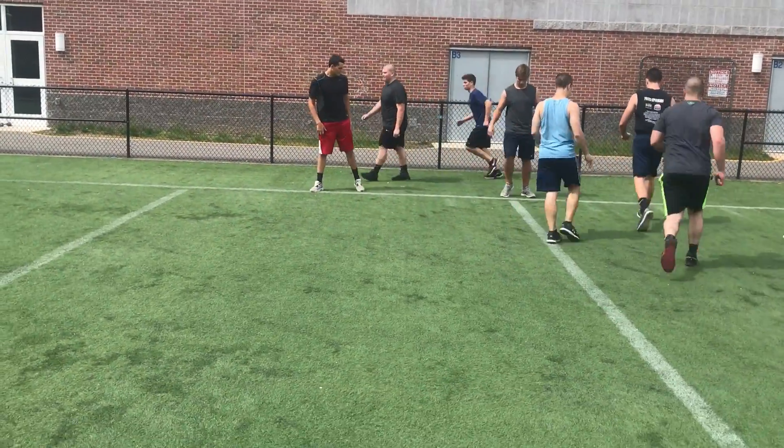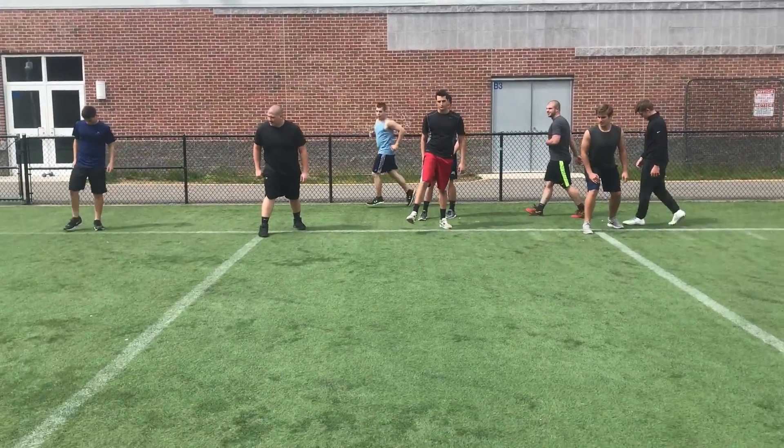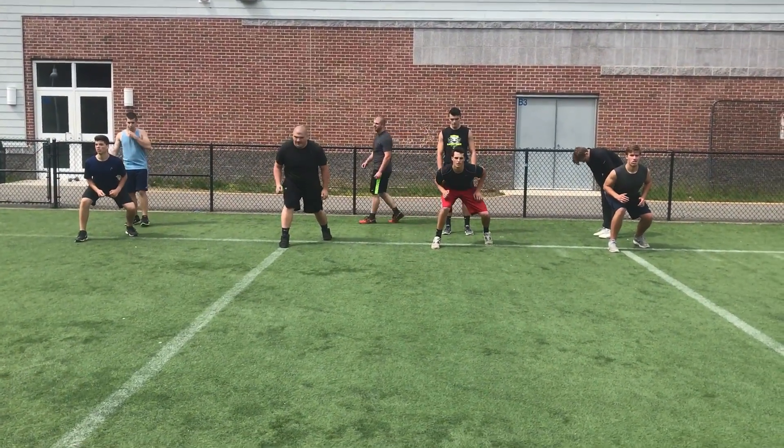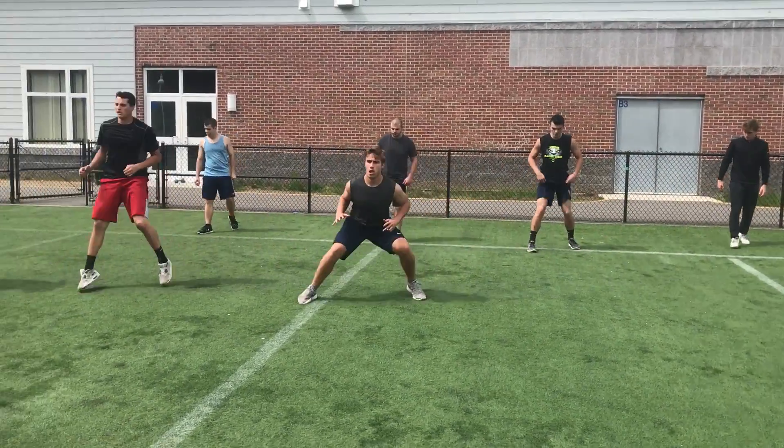We'll do one to the right. So now when they shuffle down to the right, they're going to put their right foot over the line, left foot back, and same thing — shuffling down to the right. Set, go. Chest up field, shuffle down, attack foot up.